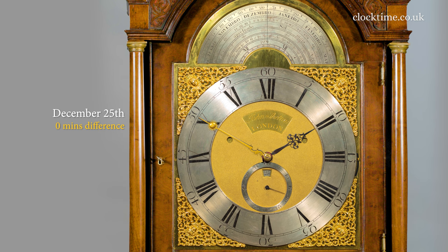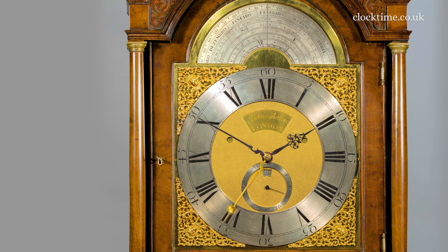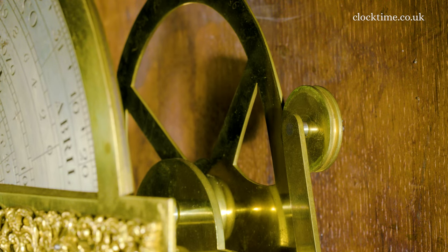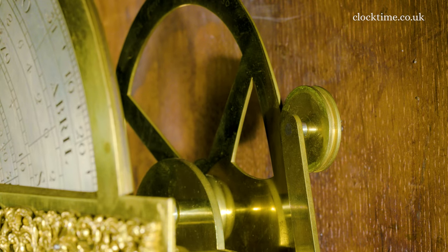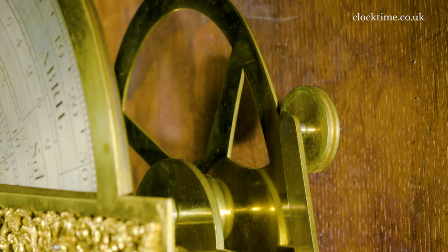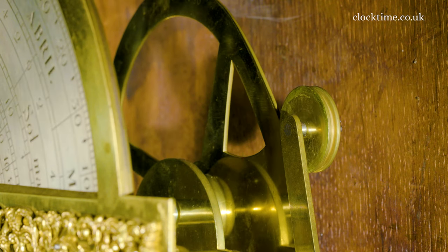The Greenwich Mean Time and the Solar Time are in line with each other on the 25th of December. As we advance the calendar to the 11th of February, you can see the cam go round to a maximum — that point there. And then it will go back to zero on the 15th of April.